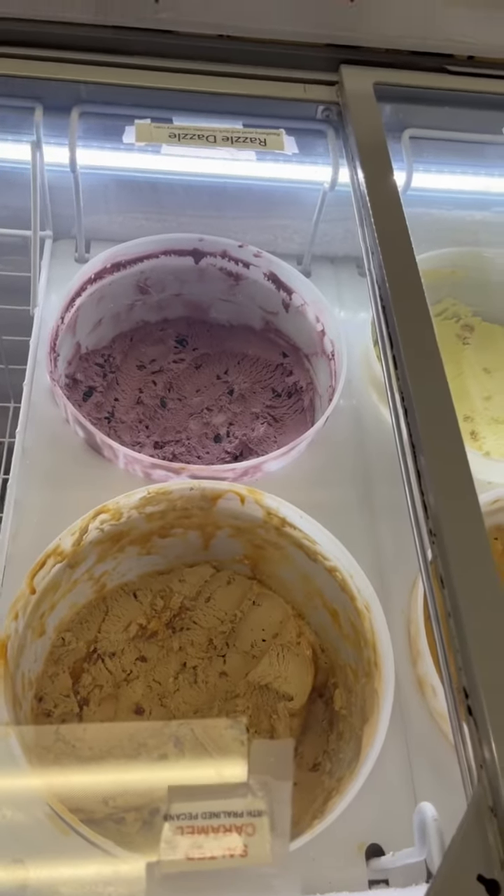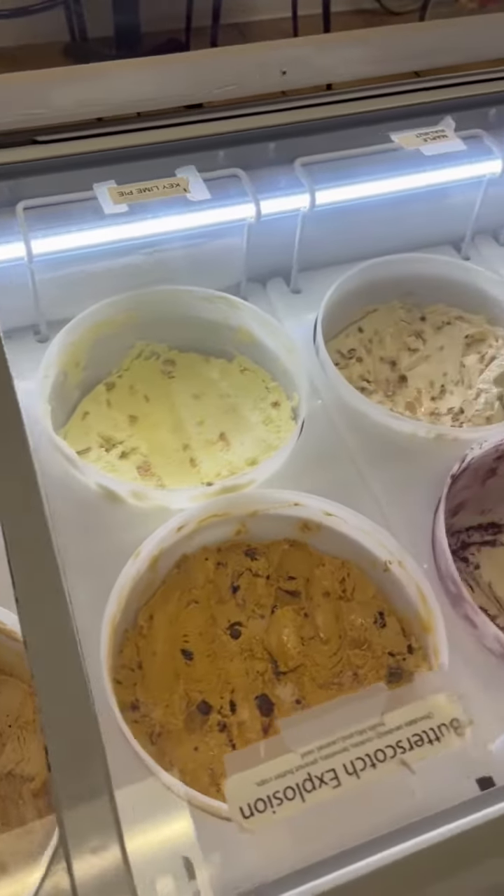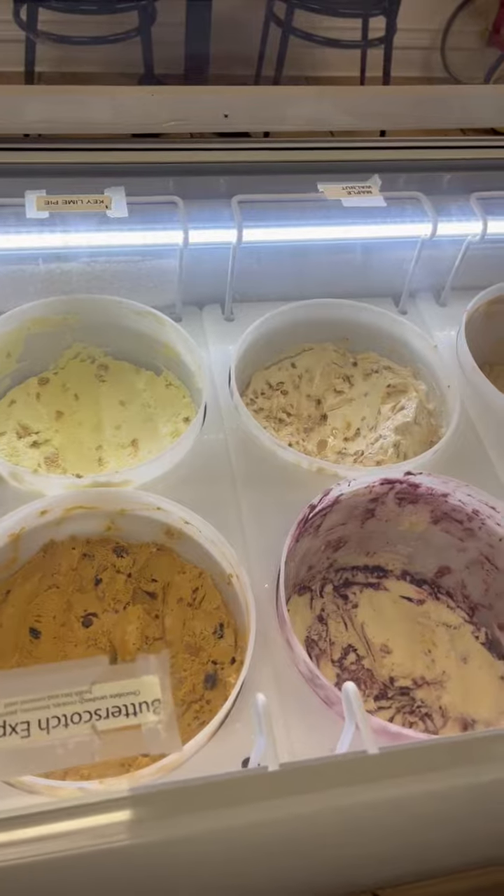So I keep the pecan caramel there to make it easier to scoop. If you have any more questions about where to keep your ice cream or how to set up your freezer, just post them down below and I'll try to answer all of them.